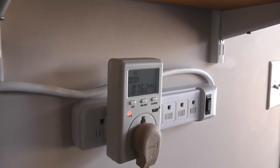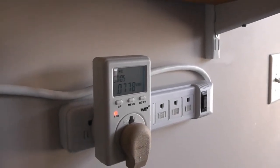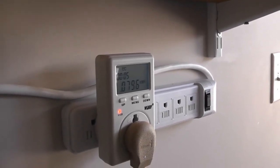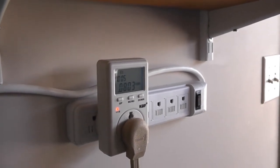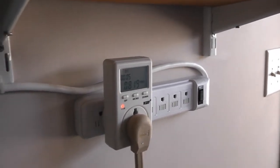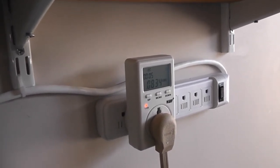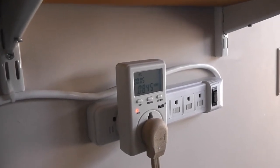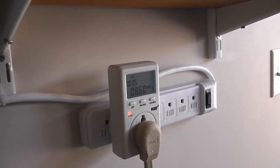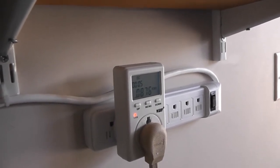This meter accumulates the kilowatt hours and shows you that, plus tells you the cost of the charge. What's good about these is that by plugging the charger into the meter you're actually getting the total cost of the electricity running the car, because this includes any loss your charger would have and any loss your batteries would have when you take it out for a drive.